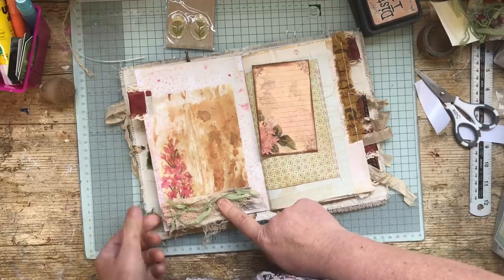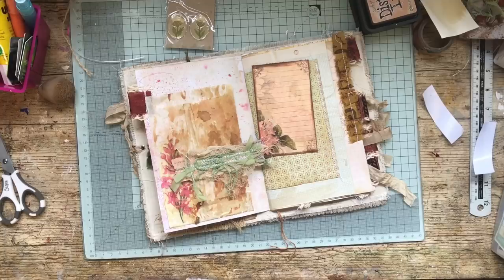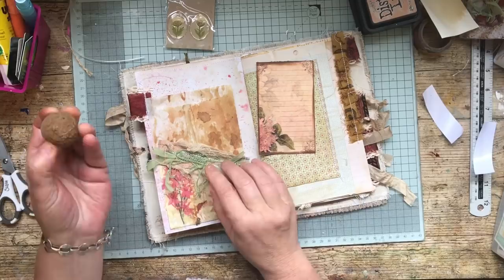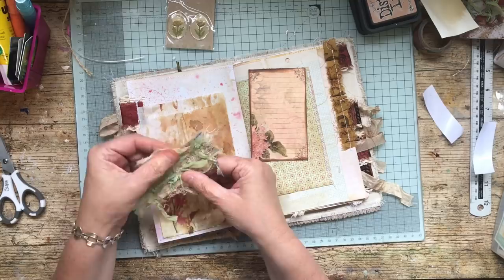I'm going to use a zigzag stitch for this one. I've stitched all that on and I think what I'm going to do is, because it's white thread again, just make that a little bit darker — not much ink or else it will ruin it, but just blend that in. That's better. I'm going to trim some of this because there's a little bit too much.